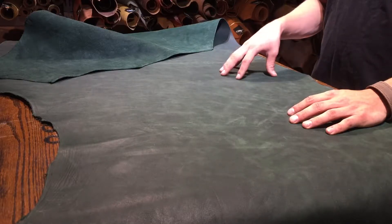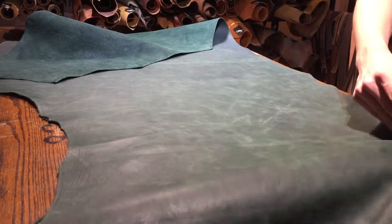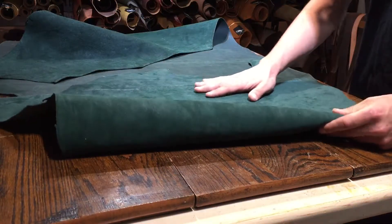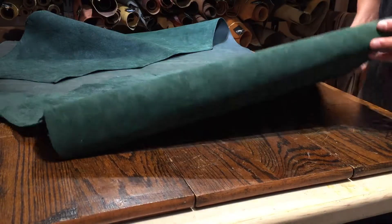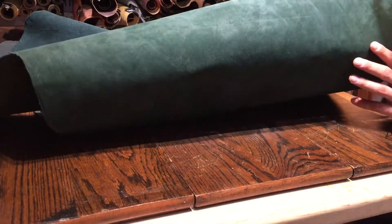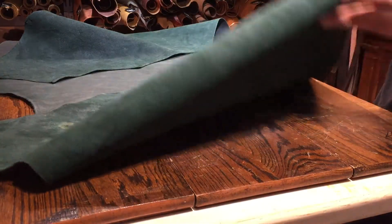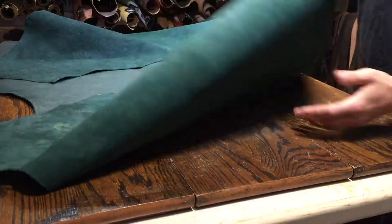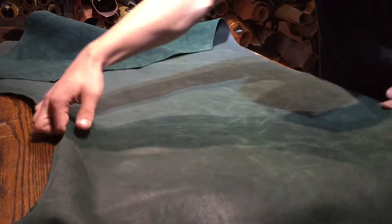This is a 4.5 to 5 ounce hide, roughly about 19 square feet, and I'm actually really happy with this hide — it's quite waxy to the feel, to the touch. The underside, the flesh side, is quite nice, quite tight, not a lot of extra material there, which is nice. And there's actually quite a bit of visible grain you can see in the leather itself.